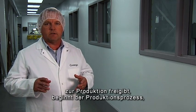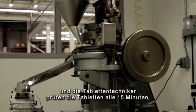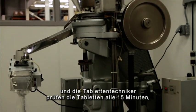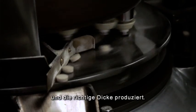Once quality control releases the press to begin full production, production will begin, and the tableting production personnel will check the tablets every 15 minutes to make sure the proper weight and thickness are being delivered by the tablet press.